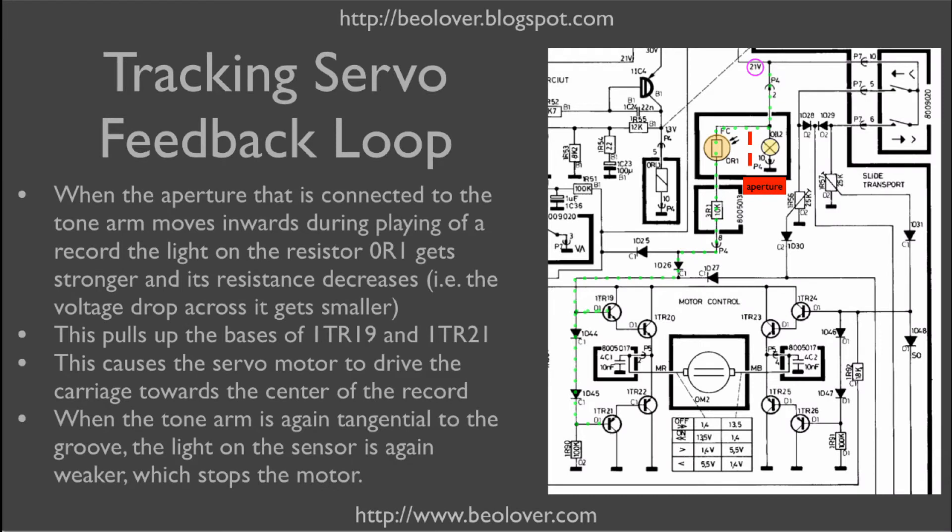Here's the relevant part of the circuit diagram for the linear tracking mechanism. Down here we have the linear tracking servo motor which is controlled by an H-bridge. These are four groups of transistors, and if we pull up these two transistors then the motor spins in a direction that drives the carriage towards the center of the record.